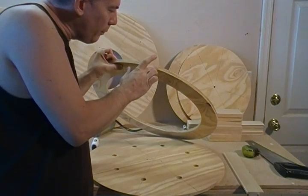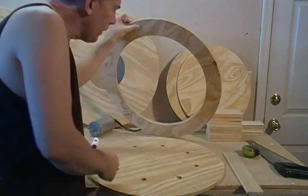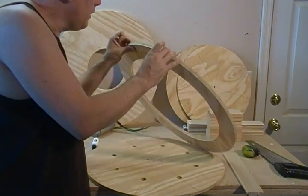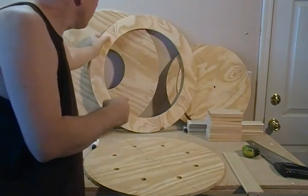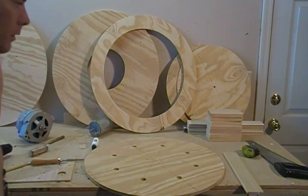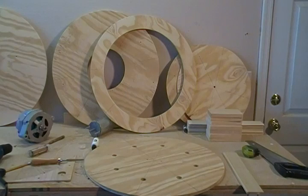So as long as we have the wood epoxy out to fill in our hole, I'll go ahead and take this moment to just fill in all the imperfections in all your wood pieces here. And I'll see you in the next segment.